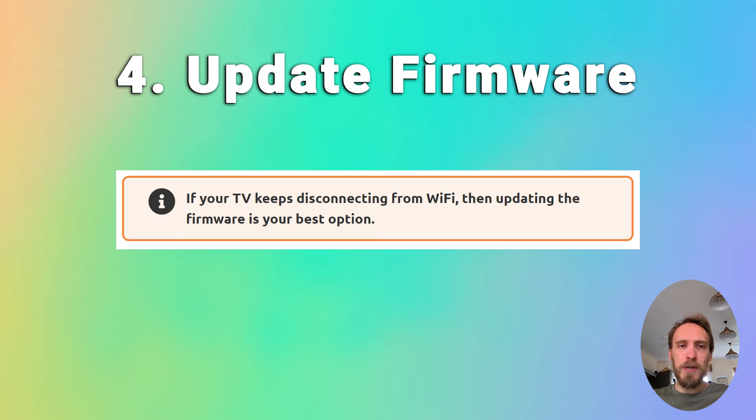You can also try updating your TV's firmware. If your TV keeps disconnecting from Wi-Fi, updating the firmware is usually the best option. Go to Settings, Support, then Software Update — make sure auto update is on, and there should also be a Check Now or Update Now button. Older models may need to update firmware by USB, and there are steps on how to do this in the linked article below.